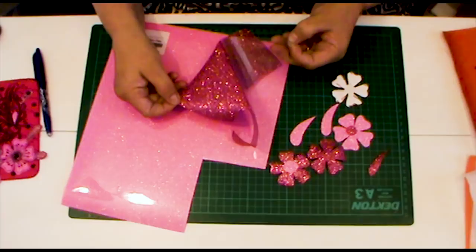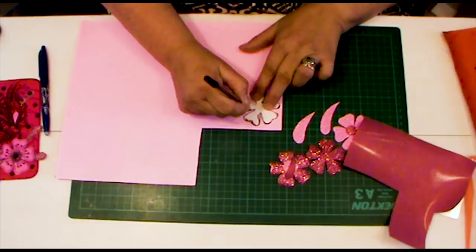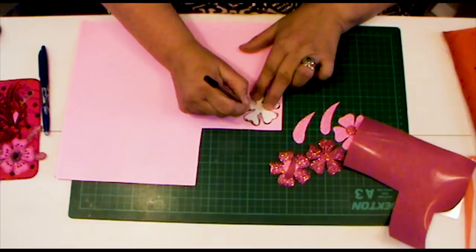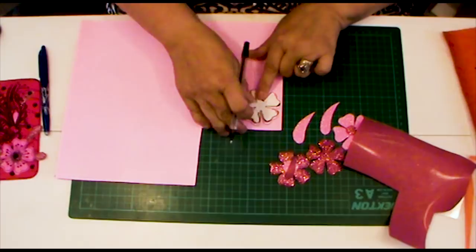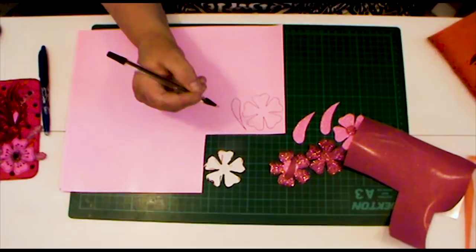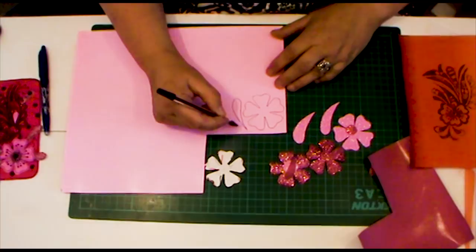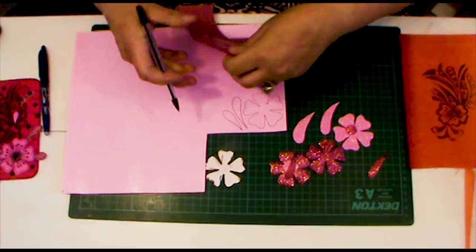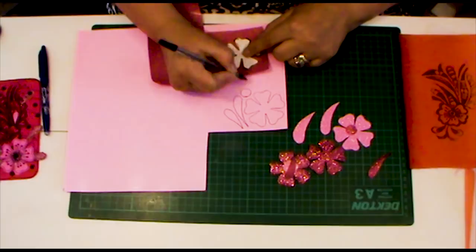I'm going to mark off some templates onto the back of it using a biro — anything that marks will do — and just draw around my template. These make wonderful birthday cards, book covers, little mini quilts, there's so many things you can do with glitter film. I'm also going to add some of these lovely shapes that appear in my design. I'll do another flower and a few more of these shapes. I need to make sure I put the circle in for the middle of the flower — you can use a coin or something to draw around.